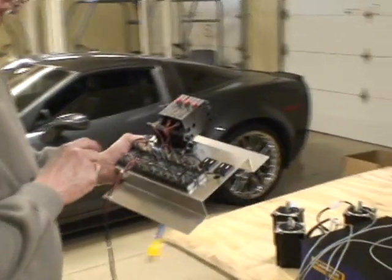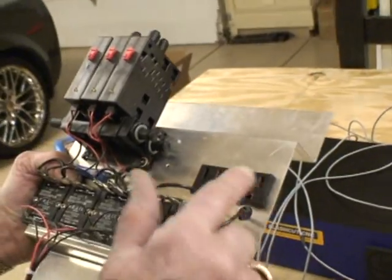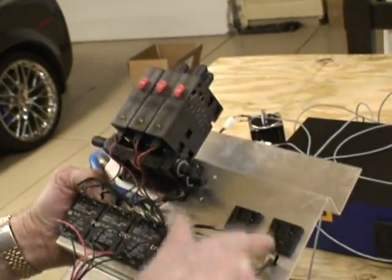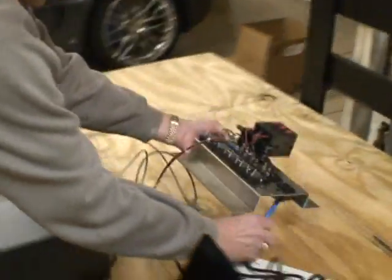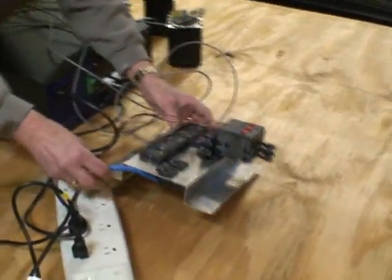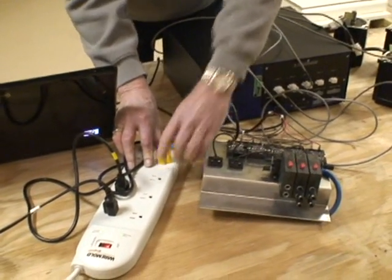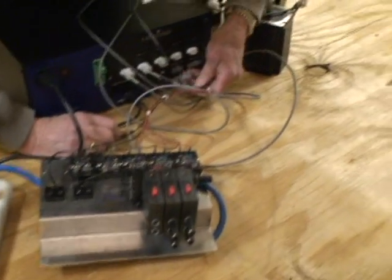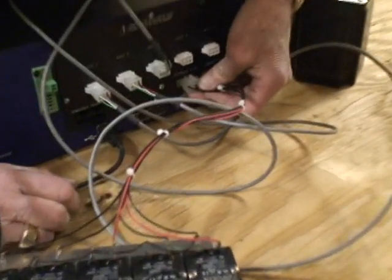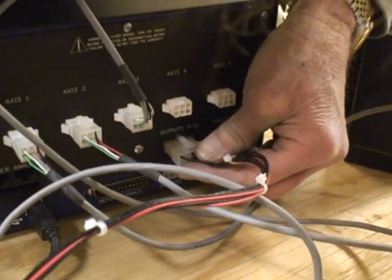It's got three air valves, five solid state relays, an output for the coolant pump, and an output for the turret motor. So we plug this in right in there — that's 110. Then we plug this into the upper output. These are the output lines here in the back of the machine. All right, that takes care of that.